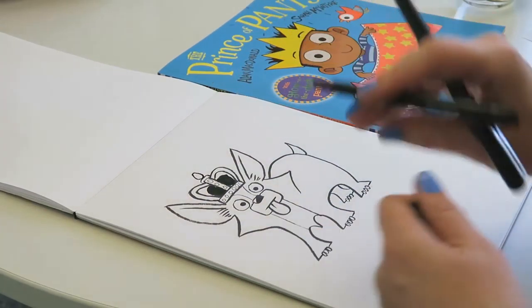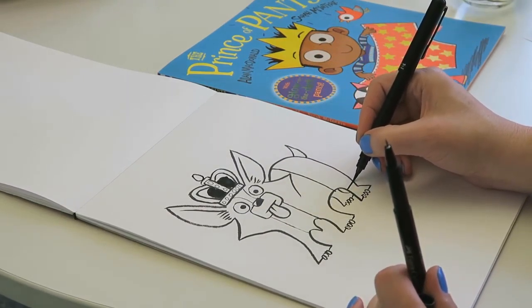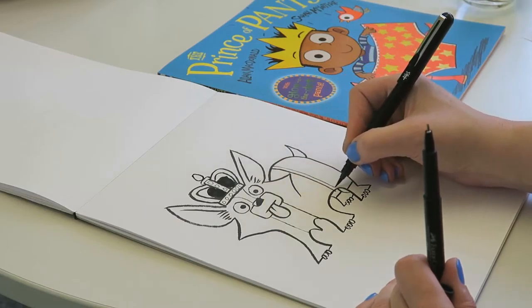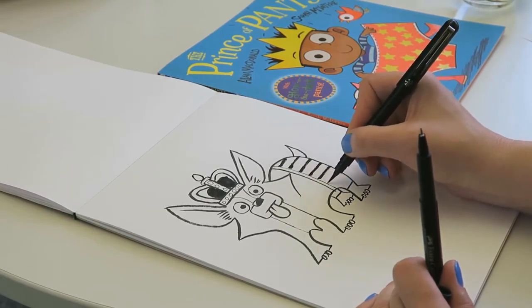And oh, of course he's got to be wearing pants! All of the corgis in the book wear pants. So a line across his tummy, a line here on his leg, another line. And then you can do any kind of pattern you like — there's a little waistband. Maybe you can make them stripey, or have stars, or whatever you like really. I'll make mine stripey.